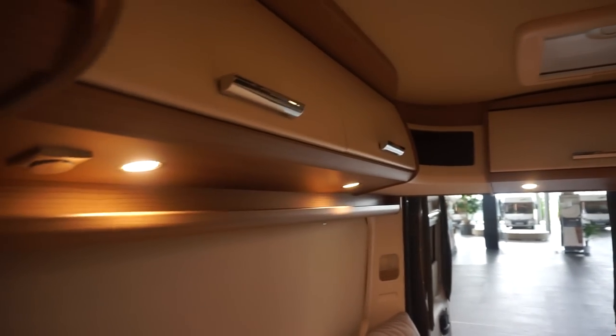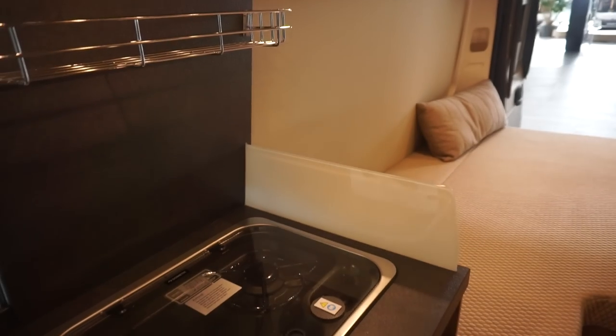Fridge — a V-way fridge down there under the two-burner.